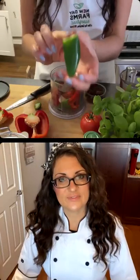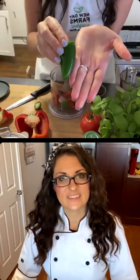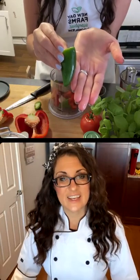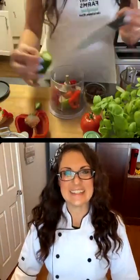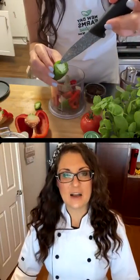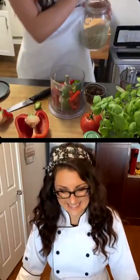So the recipe calls for half a jalapeño, but this one's pretty small — should I do the whole thing? If you like it spicy, go ahead. And do you take out the inside? I don't, because I like it spicy, but for people who don't like it too spicy, you can take the inside out. It really depends on your spice level. I just put the whole thing in.